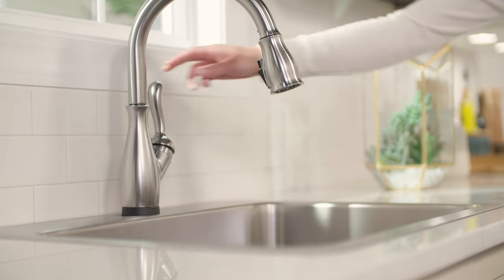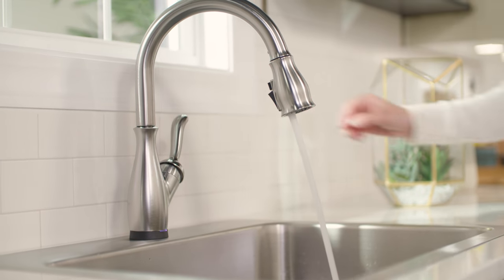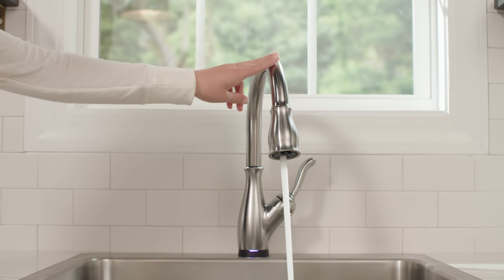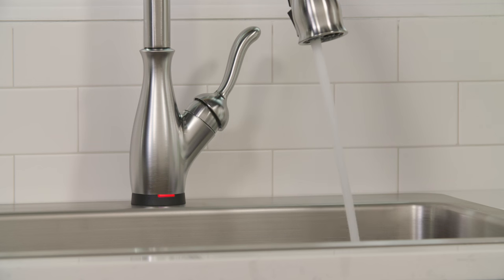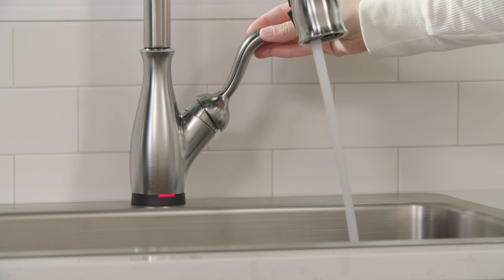The touch feature only works with the handle in the ON position. Don't worry, this doesn't drain the battery in any way, so you can leave it here if you'd like. The LED indicator actually serves multiple purposes.